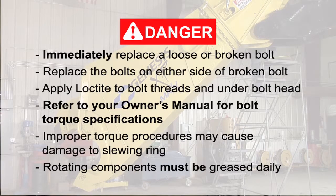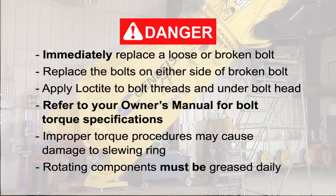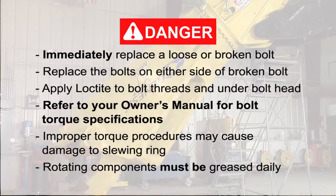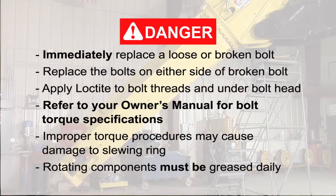Immediately replace a loose or broken bolt and replace the bolts on either side of it. Apply Loctite to the bolt threads and under the bolt head per Loctite instructions. Please refer to your owner's manual for bolt torque specifications.